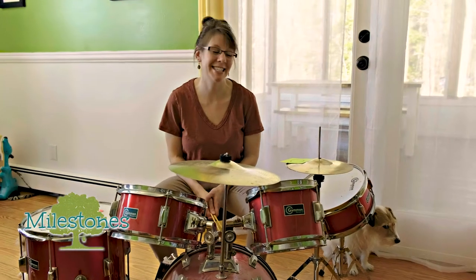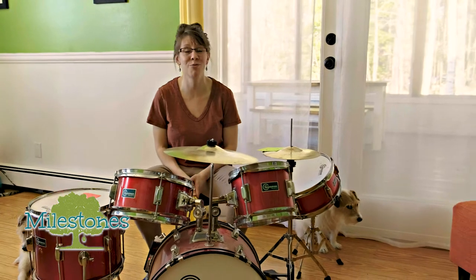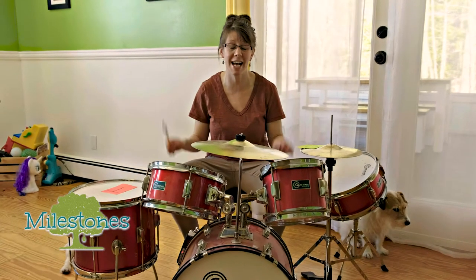Hey, milestone friends. Here is another activity that can be worked into home, whether it be for therapy or just an activity to do with your family. I want you guys to create a musical station, okay?